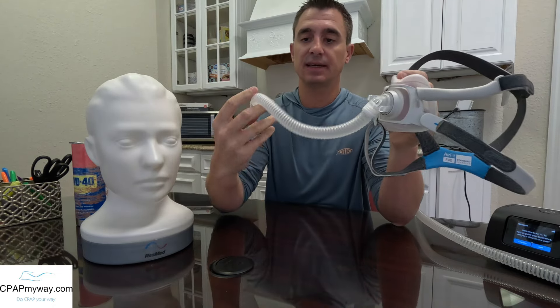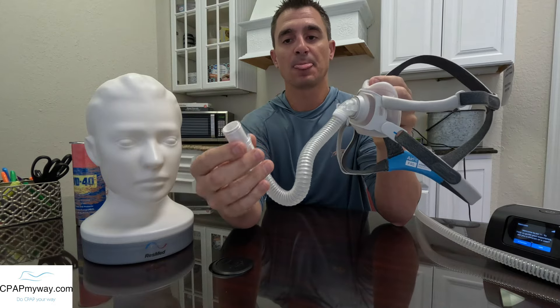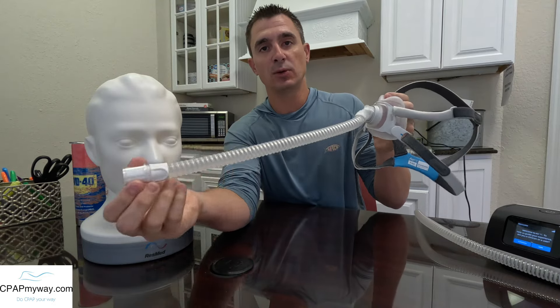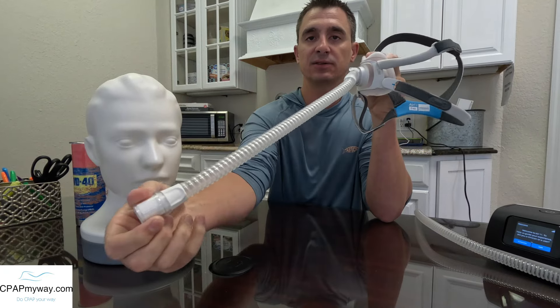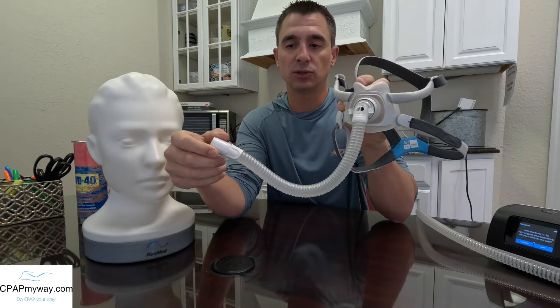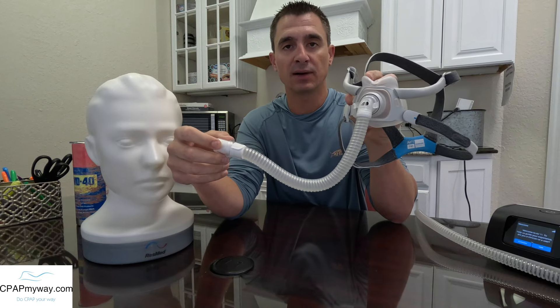Another big change is the extension tubing. This tubing is built to give you a lot more stretch and give as you move side to side in bed. It rotates really easily and gives a good bit of stretch — a lot less tube drag than the F30 model.